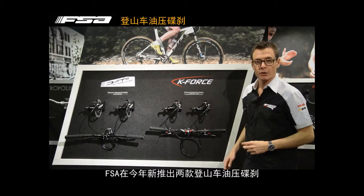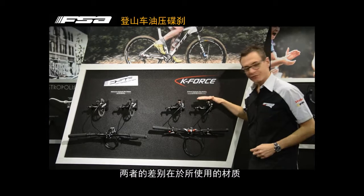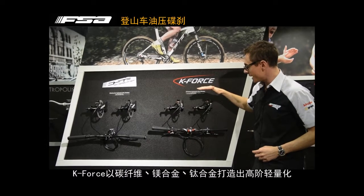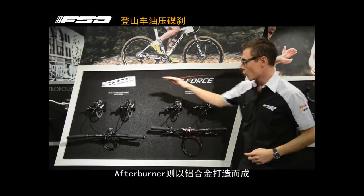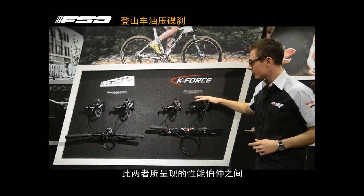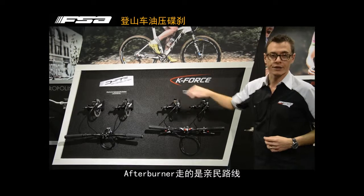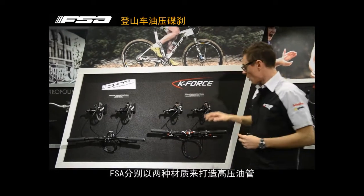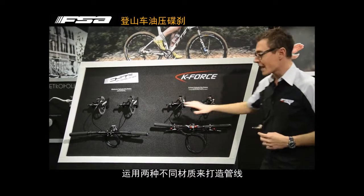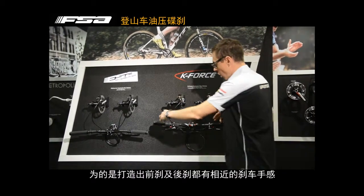Two platforms for this hydraulic mountain bike disc brake: K-Force and AfterBark. We just change the materials — we use carbon, magnesium, and titanium for the K-Force disc brake; we use just alloy for the AfterBark. The performance is almost the same, but the different materials make the K-Force level lighter compared with AfterBark. We have two different cables: one with the silver FSA logo, one with the gold FSA logo, to create two different cable materials that deliver the same results on the brake.